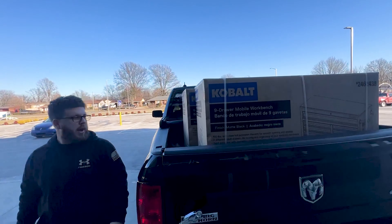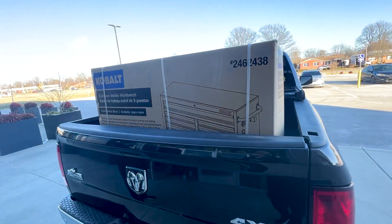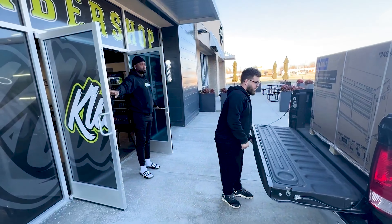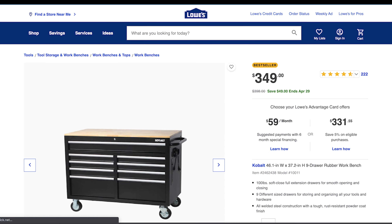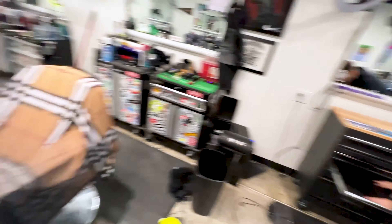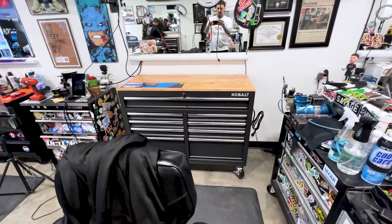They're in place. Now just to move all this over there.